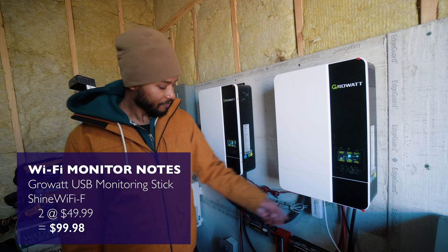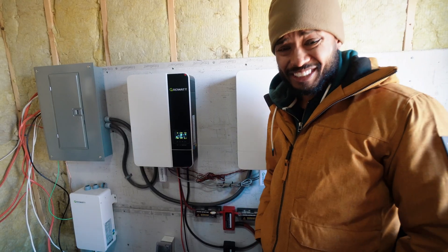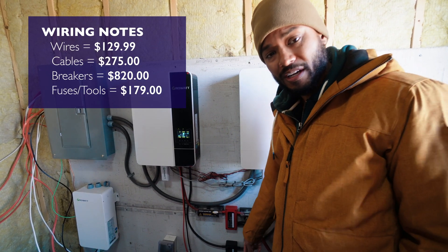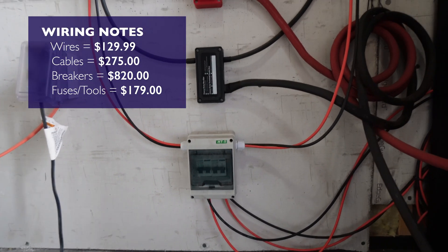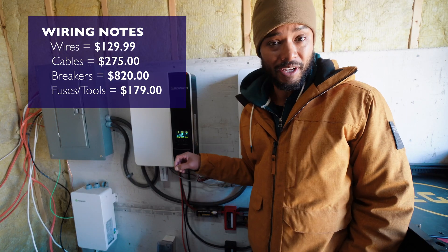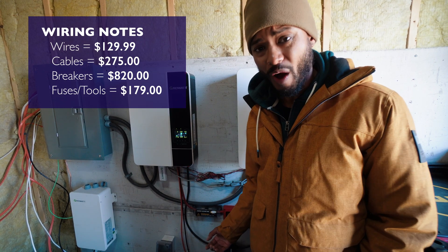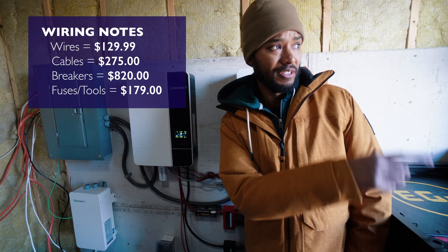This is a WiFi monitor — you need one for each inverter, so keep that in mind if you go with these. For wiring and other components like fuses, bus bars, and the disconnect switch, we got all our cables from Amazon — everything not bundled with the components. I spent approximately $1,400 on wires, cables, and related items. Your cost may be lower if you don't have to run wires as far as we did.